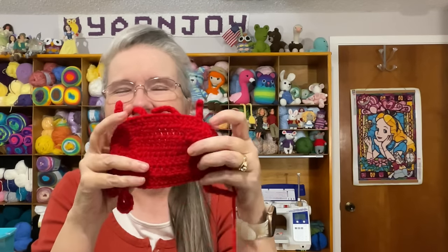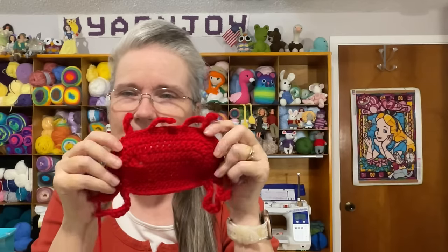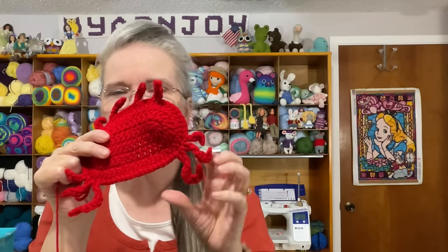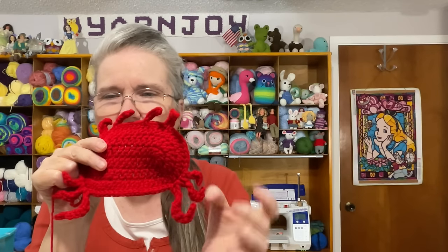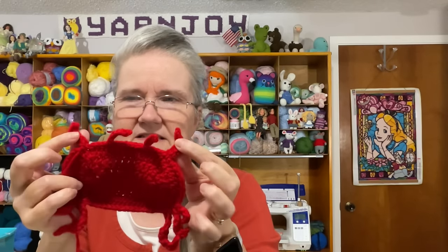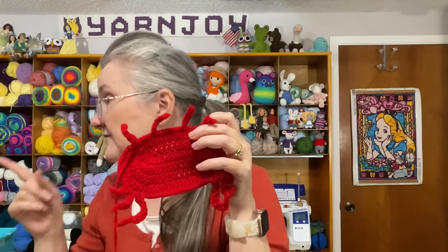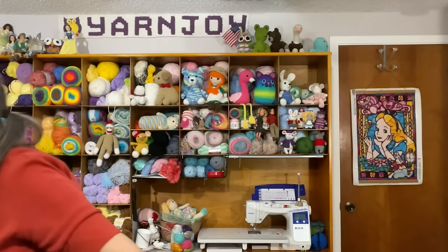I started working on the crab yesterday. Here's the body — I think that's the back side. See, there are three legs on that side and three legs on this side. At the front there are stalks — the outer ones I'm going to attach the claws to. I've made one claw and need to make the other one. The eyes will be attached to the two inner stalks. Here's the square I've already got ready to sew it onto.